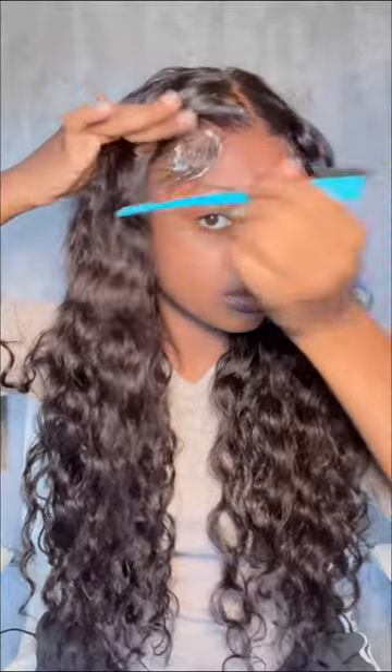This wig is available on TikTok Shop if you guys are looking to purchase. Black Friday's coming up, and these companies have already started their Black Friday deals, so go ahead and shop.